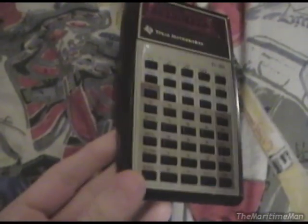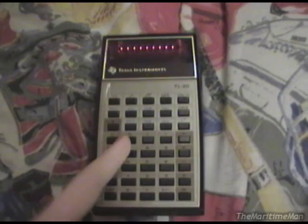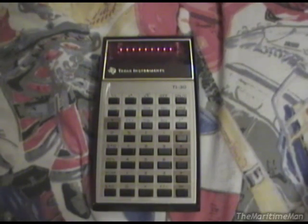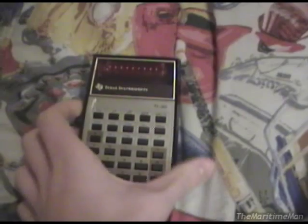Without a doubt, this is the most popular scientific calculator ever made. Texas Instruments sold millions and millions of these between their introduction in 1976 and when they quit producing them in 1982. This is the most popular product that Texas Instruments ever made, and from my research, also one of the most popular calculators ever made, period.